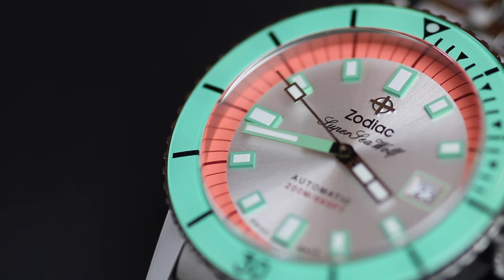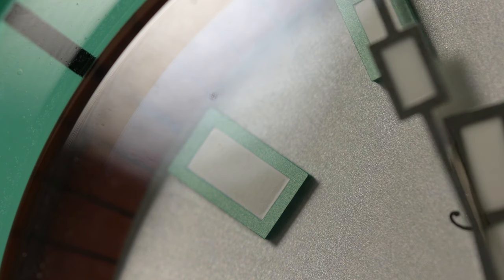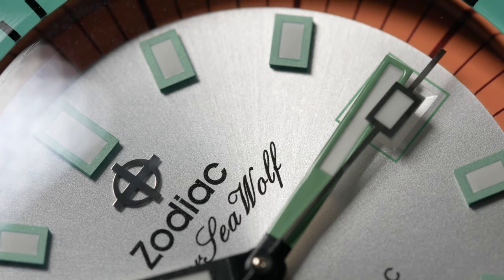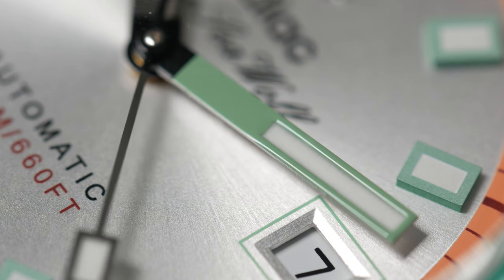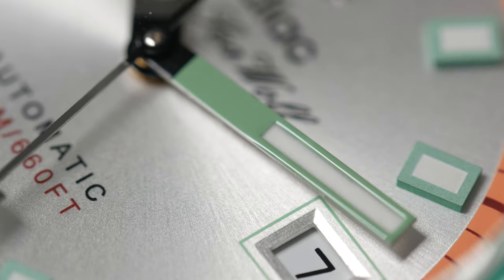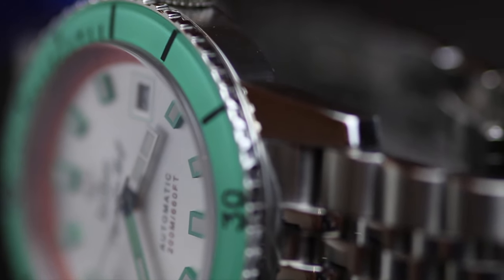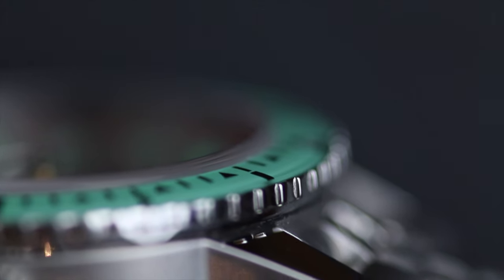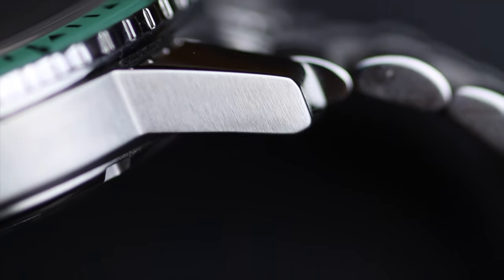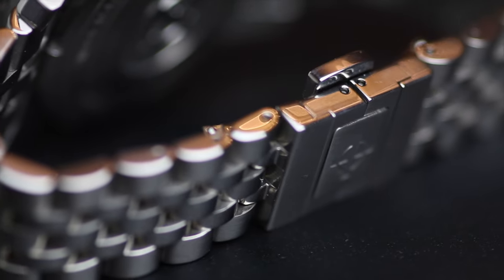Under macro, that dial is immense. The applied hour markers are the same color as the hands, the Zodiac symbol is applied, and the hands are really nice — two different colors, almost different styles, and they work. The whole dial is crisp. The lug shape is so cool, and that's why it sits so close to the wrist. Those lugs are huge, but it works. The bracelet has a slight overhang on the lugs, which is to be expected with a jubilee-style.